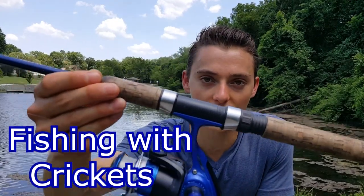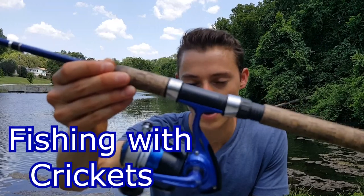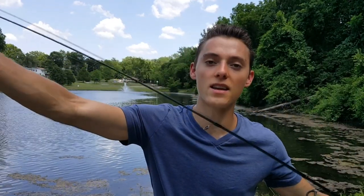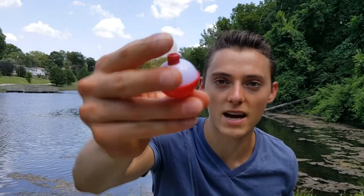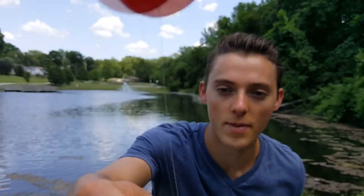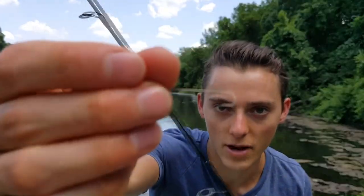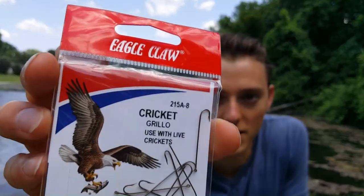Let me show you my setup. I'm using a real light action rod and reel — this is a Daiwa Samurai six foot from Dick's — rigged with four pound test line. At the end, my terminal tackle has a little bobber, and then about a foot and a half below that a little piece of split shot to weigh down my bait, and another six inches below that my cricket hook.